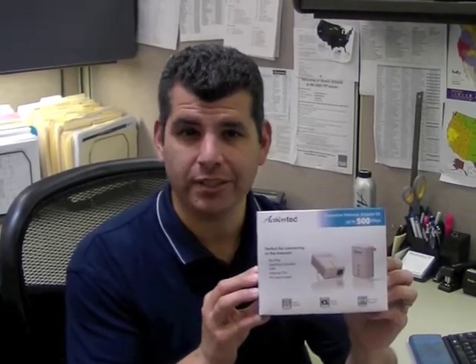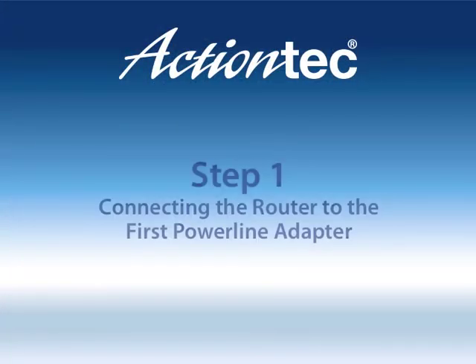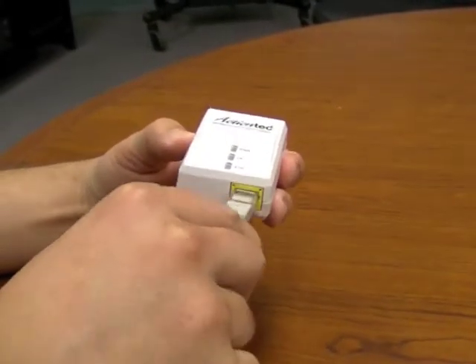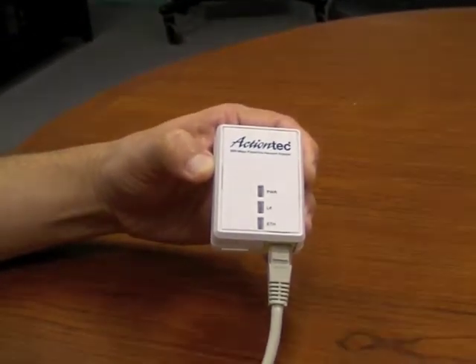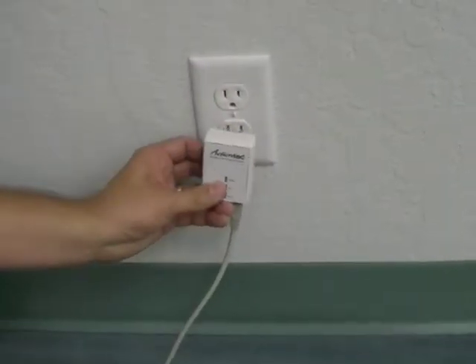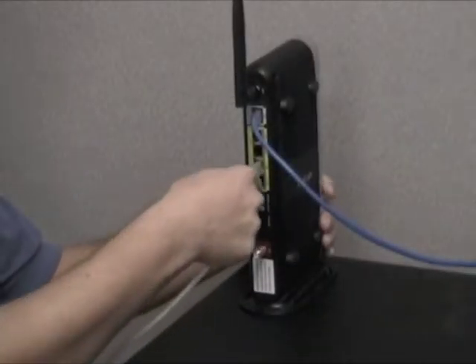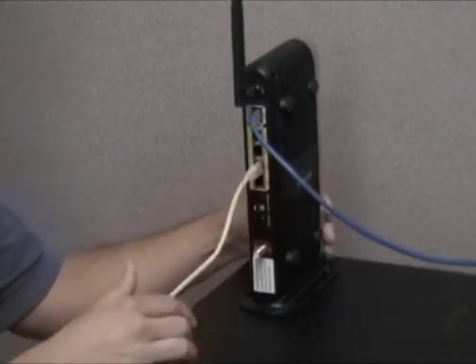Hello! Today I'm going to show you how to connect your Wii to a wired network using ActionTech Powerline technology. Plug an Ethernet cable into the port on the bottom of one of the adapters. Plug the adapter into a nearby electrical outlet. Plug the other end of the Ethernet cable into one of the router's Ethernet ports.